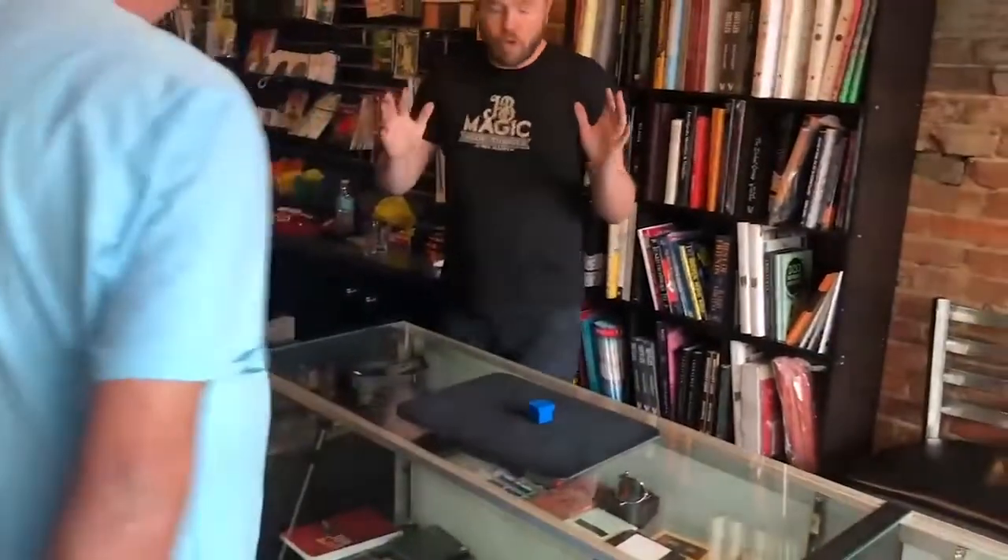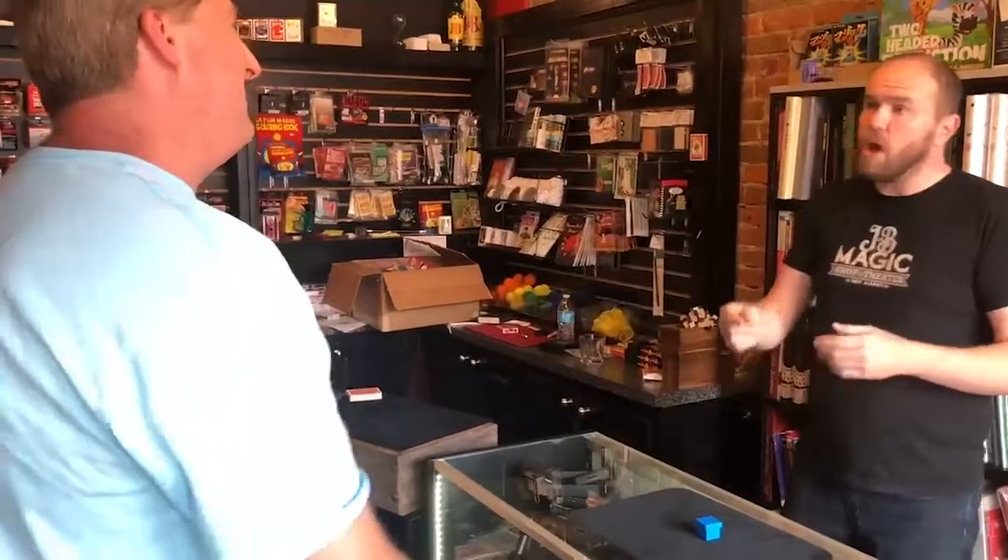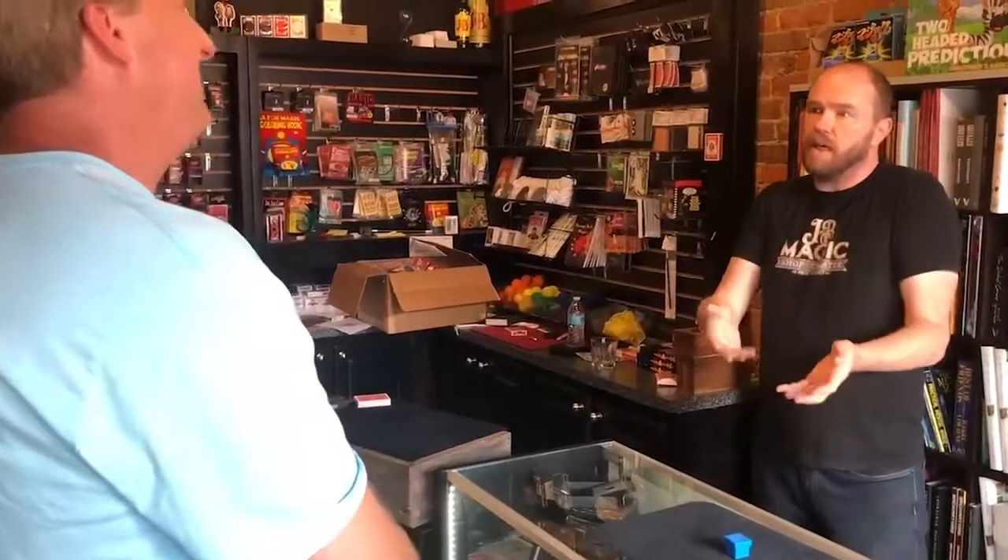Now Jeff, before we go any further, you have to agree with me right now that no one in the world, including yourself, knows what color is on top of that box. Is that true? Sure. That's why I can't read your mind right now — you don't even know. In order for me to be able to know, I have to have somebody who understands and knows what that thought is.